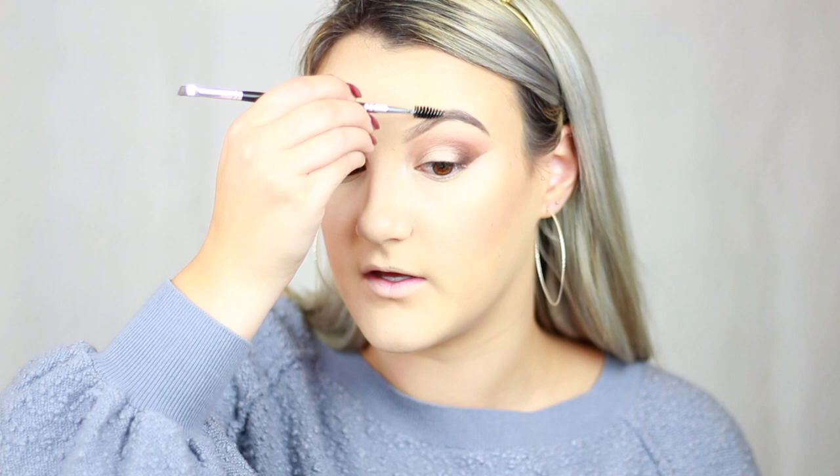For brows, I did those off camera because I think brows are the most boring thing to watch people do. I did use my Anastasia Dip Brow in the shade Ash Brown. Typically I'll use a taupe shade, but because you get a little washed out and colors get a little bit dull in some photos, I decided to use a pomade because it's really nice and bold and they're really defined. Eyebrows do frame your face, so I definitely recommend filling them in if you're getting photos taken.